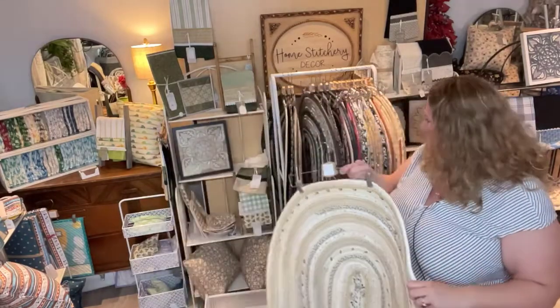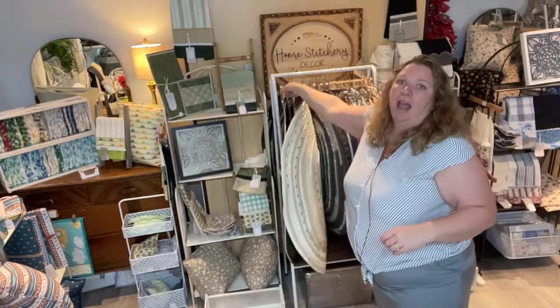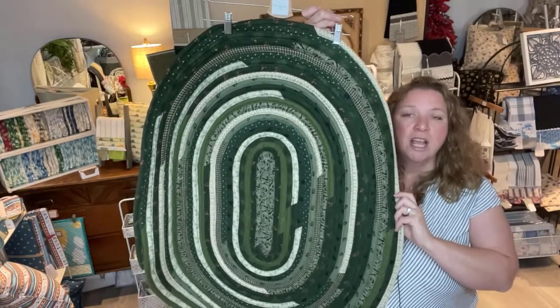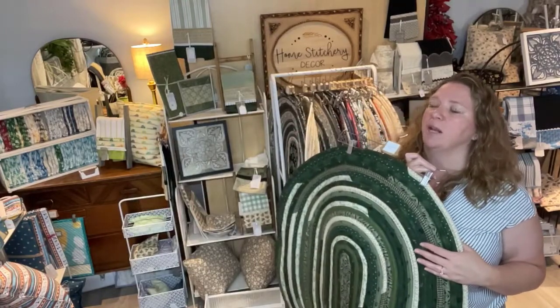I made this rug this morning — I have just been on a rug tear. I also made this gorgeous green one just this week. I'm going to hold this one up for a minute because I love it so much.